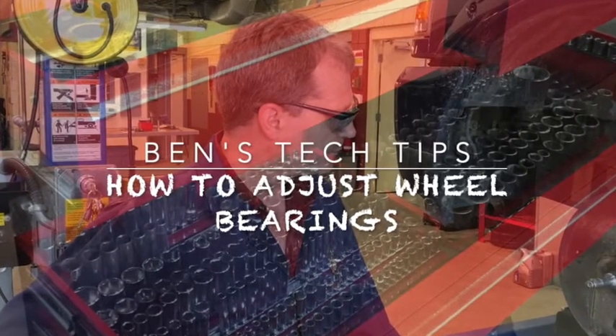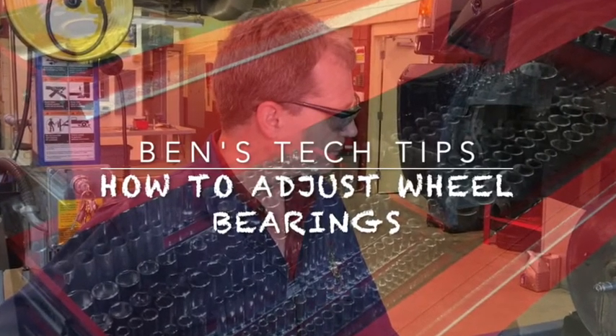Thank you for joining us. Welcome to Ben's Tech Tips. Today we're going to look at how to adjust wheel bearing preload.